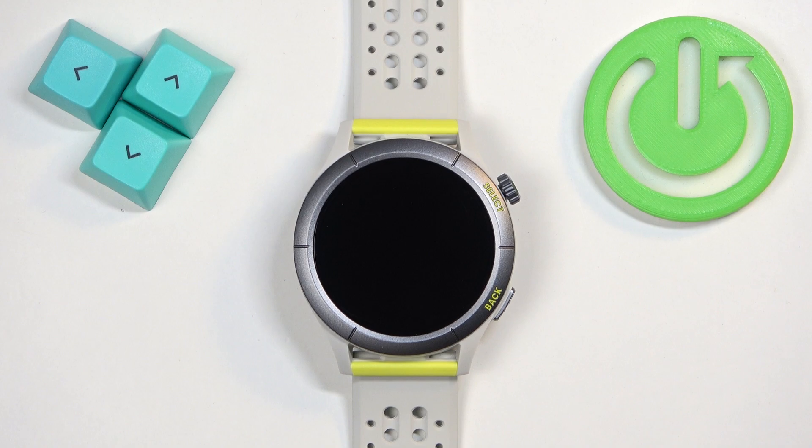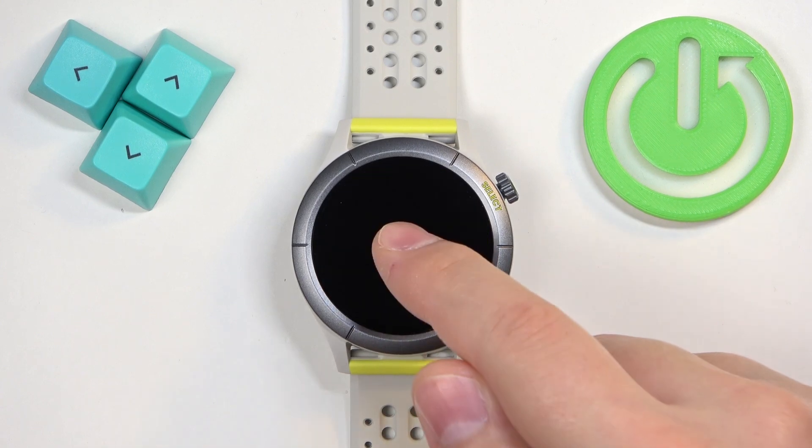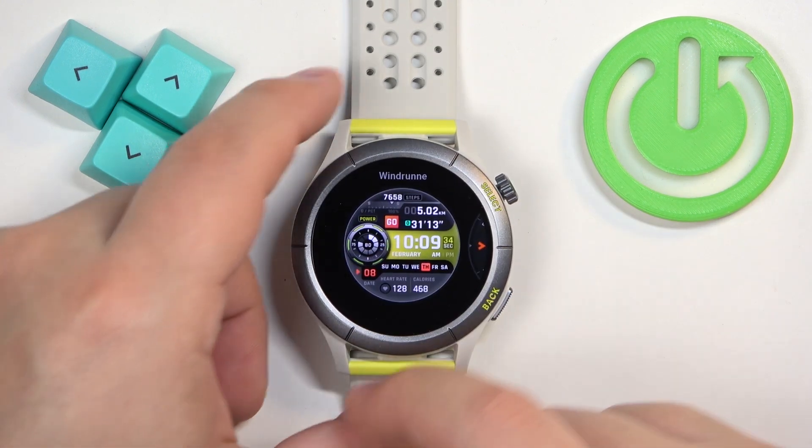First we need to wake up the screen on our watch, and you can do it by pressing the select button. Once you wake up the screen you should see the current watch face — the home screen — and you can press and hold on this screen to open the watch face menu.